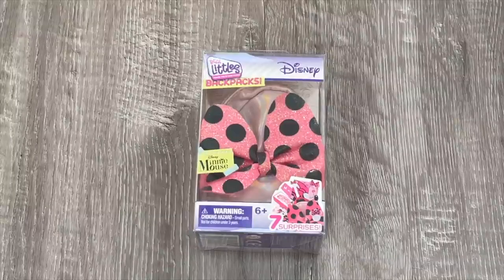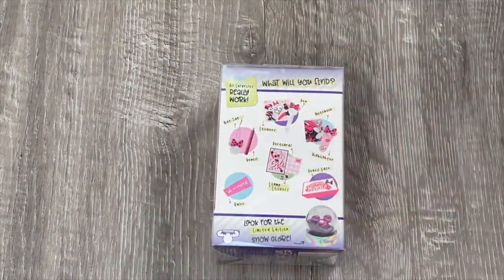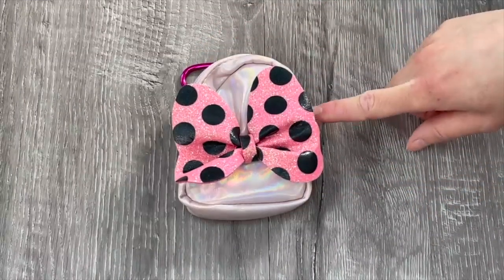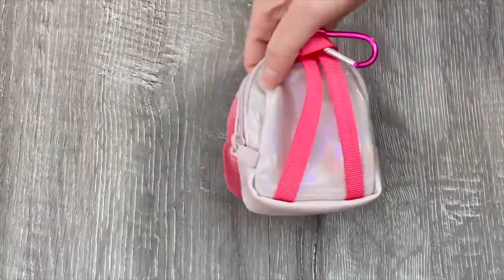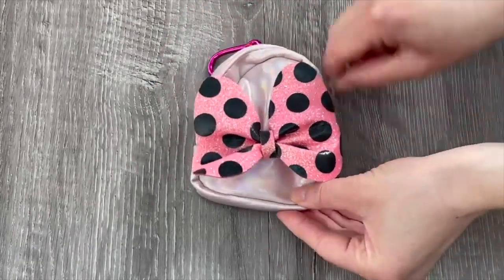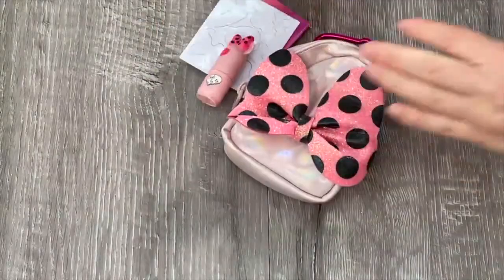The last backpack we take a look at is themed to Minnie Mouse - it's a gorgeous rose gold color with a Minnie Mouse bow featured on the front. The back of the box shows a few different items you can collect including a pencil box. The bag itself just has the main pocket over by the back with different accessories and items - there's no front pocket. I love the bow featured over by the front, it's so perfect for Disney, and the straps are a gorgeous pink color with a clip to attach to a pencil case or your own backpack.